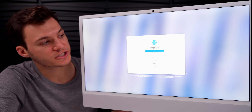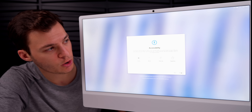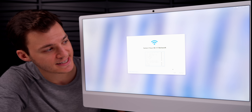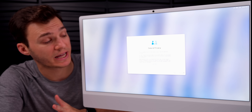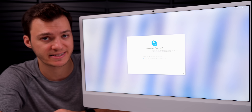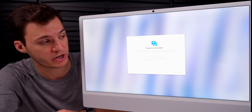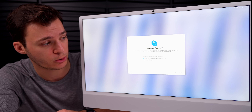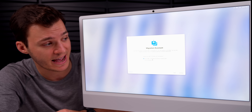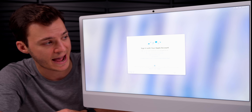Let's run through the setup: select language, choose country or region, accessibility options, connect to Wi-Fi. There's a privacy explainer, then the Migration Assistant — if you have data from a previous Mac or Windows computer, or a Time Machine backup, you select your source here. I'm starting fresh so I'll select 'Not Now.'